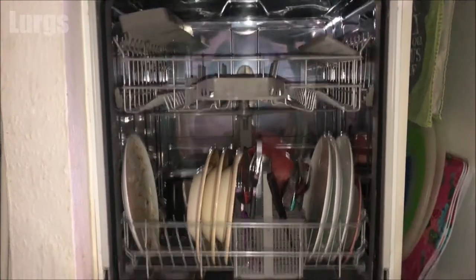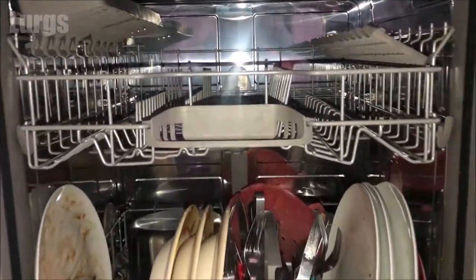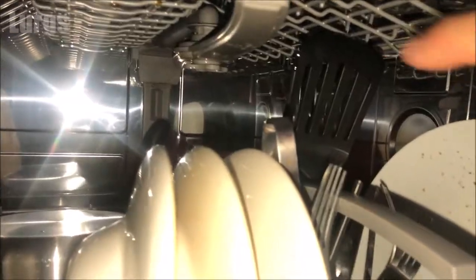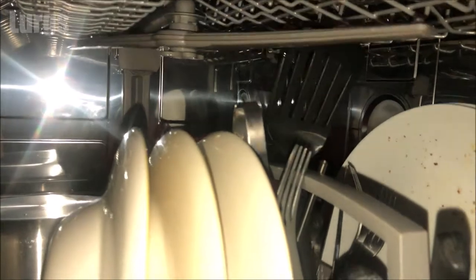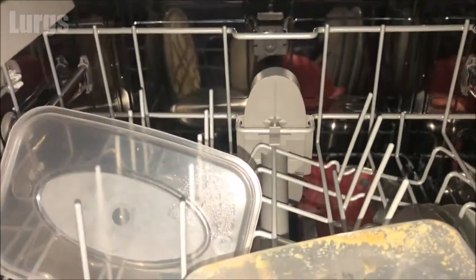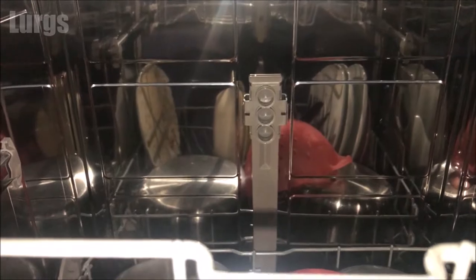This only applies to the top basket. We'll lower the basket and show you how that gives you more space, then put it back to the upper level. Here's a very crude example of why you might want to raise the height of the upper basket — when that upper spray arm is spinning around, if it's going to hit any utensils or bigger plates, it's going to stop the dishwasher cleaning properly.